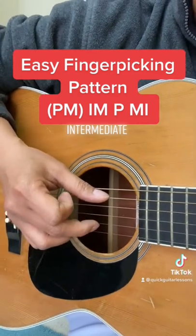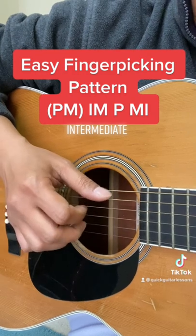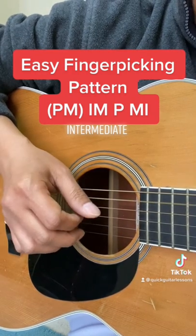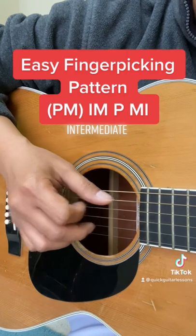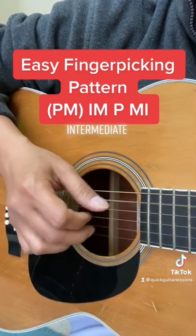The pattern is P and M together, then I-M, then thumb again — P — and then M-I. So the full pattern is: P-M-I-M-P-M-I.